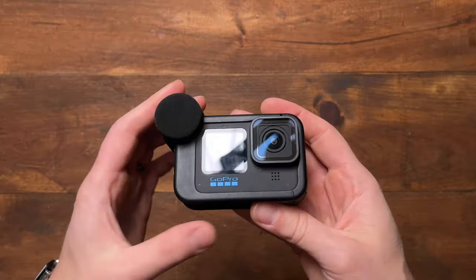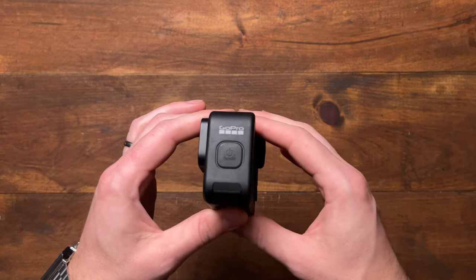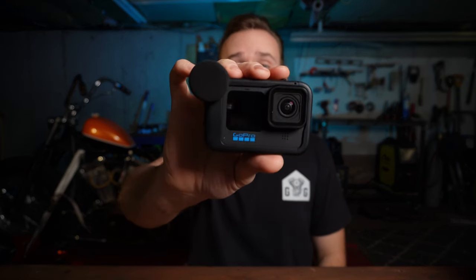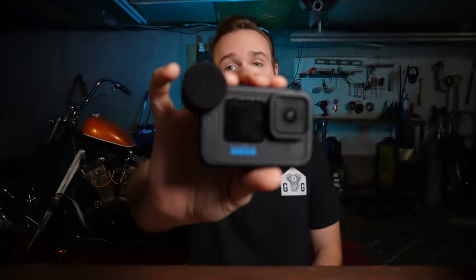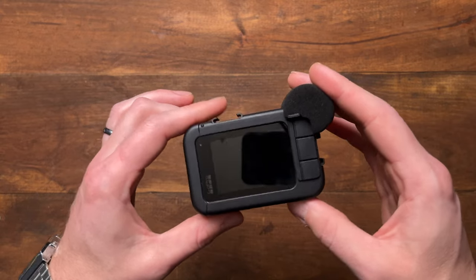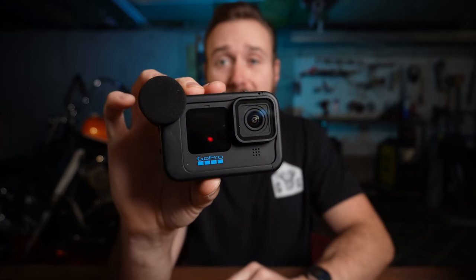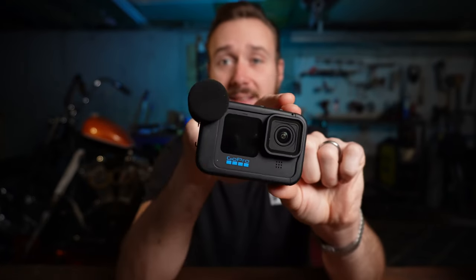There are two newer versions — they have an 11 now and a 12 — but I don't recommend that you get either of those. The reason is this little guy is only $250. You can pick it up on Amazon today with Prime shipping and it'll be at your door in two days. And this little thing has been bomb-proof for me.